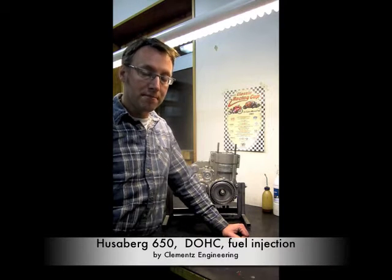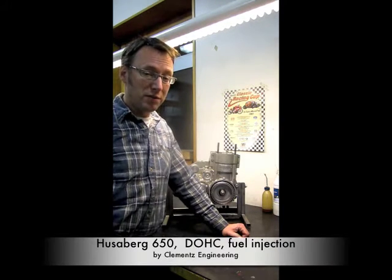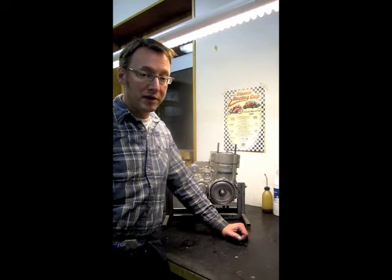Hello, this is Matt Clemens again. Since you seem a little bit interested in my twin cam Husabye, I thought I'd just give you a little bit more background on it.